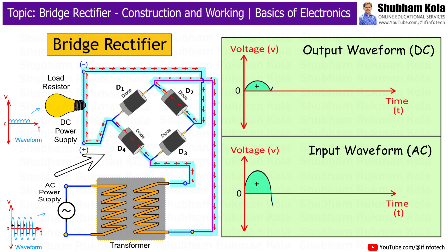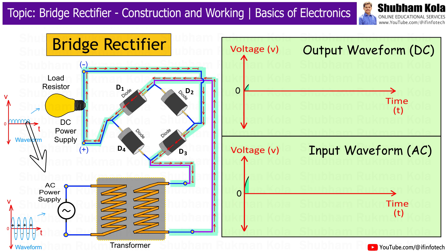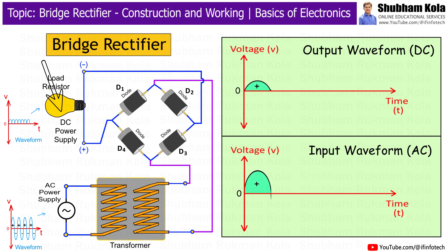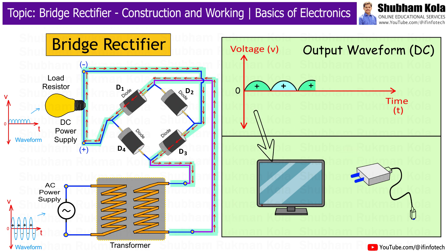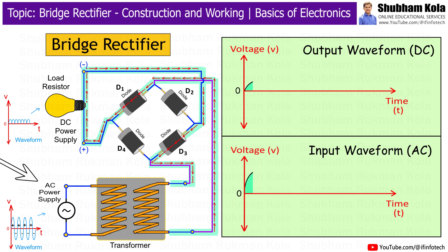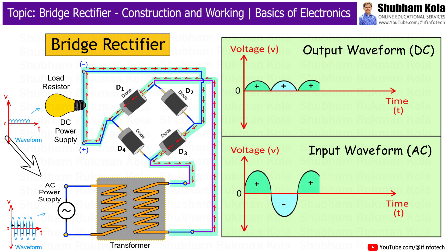In this video, we are going to learn about the construction and working of a Bridge Rectifier. A rectifier is an essential electrical device that converts alternating current into direct current. Most of our electronic devices, such as mobile chargers, televisions, and computers, require DC power to operate. But the electricity supplied to our homes is alternating current. That's where rectifiers come into play — they convert AC into DC, making power suitable for electronic circuits and appliances.